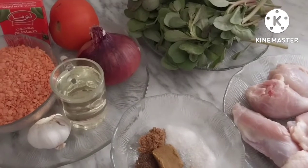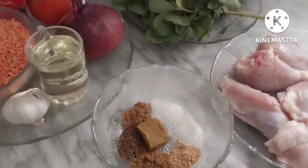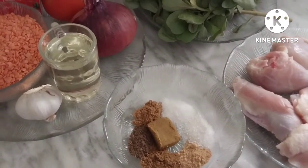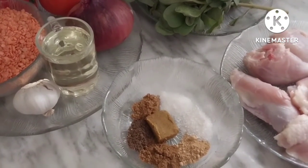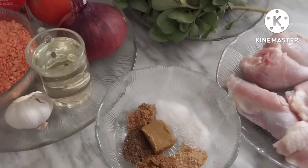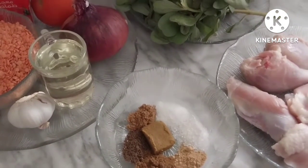We will prepare the dish. Add zanjibil (ginger) and cumin (kammun) to the mixture. Also add pitafajja, laimun (lemon), and other spices. Mix everything together and set aside.